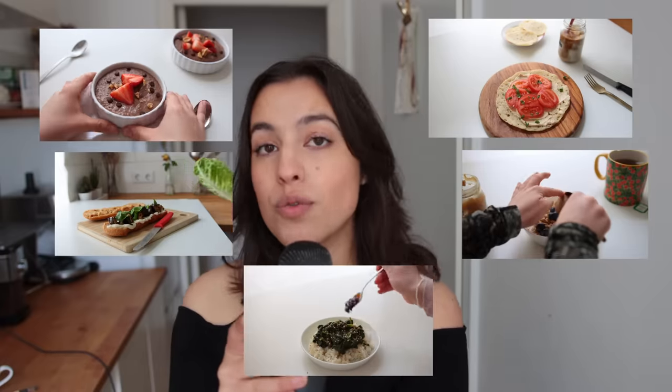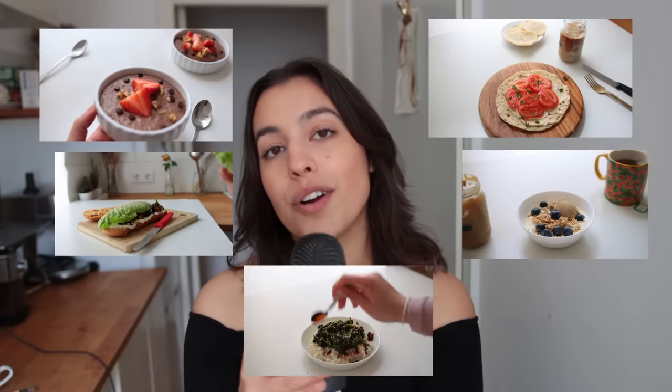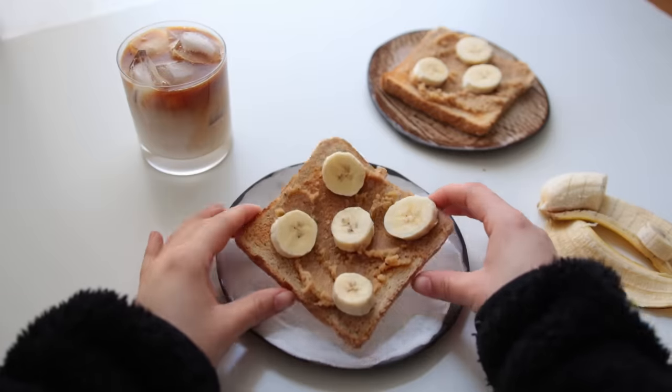Hi, hello! I am back with another breakfast video. This is five really simple, low-effort meal prep ideas — sweet and savory ones. If you end up recreating any of these, feel free to take a photo, put it on your Instagram and potentially tag me as well. Also, this video is brought to you by Squarespace.